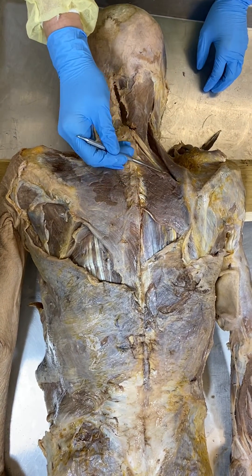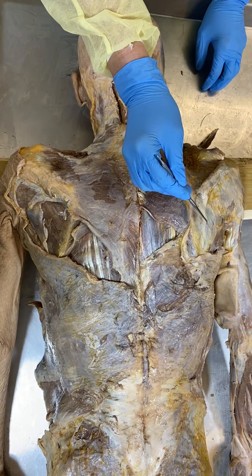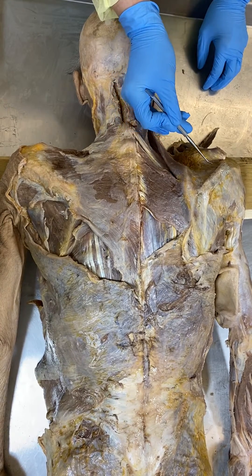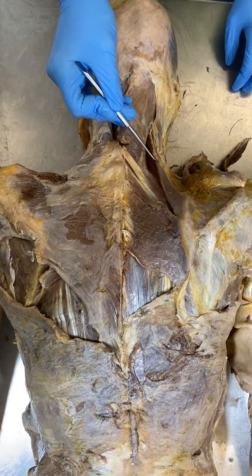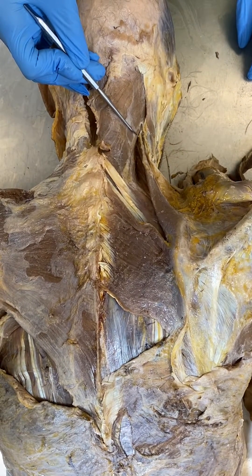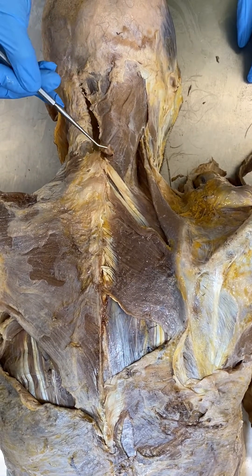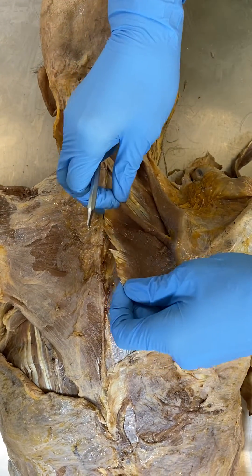The rhomboids here, infraspinae at the back of the scapula, supraspinae above the spine of the scapula, levator scapula here connecting from the superior angle of the scapula, and splenius capitis here at the neck. Then looking again a layer deeper.